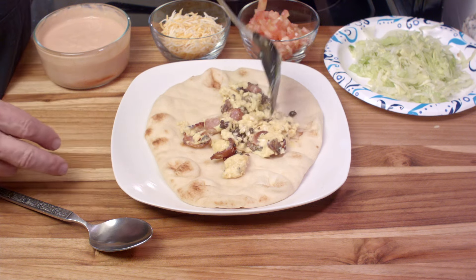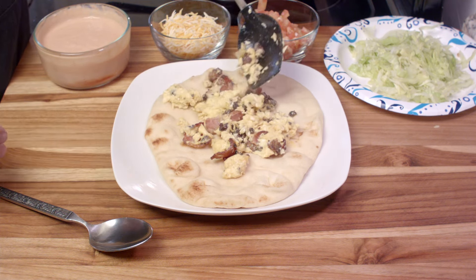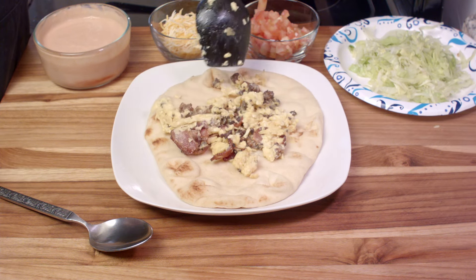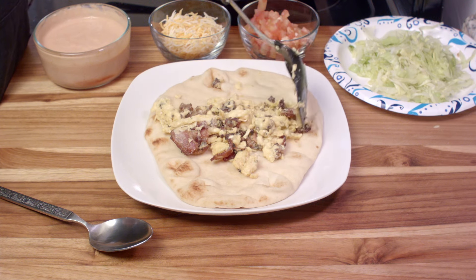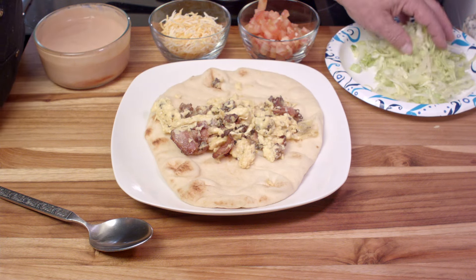So we have one piece of naan bread, and we're going to top it off with our meat and egg mixture, which is very tasty, by the way. You can spread that out over the entire surface of the naan bread if you want to, or put it in the middle like I'm doing here. The second one I made out of this batch, I spread it out over the whole thing.